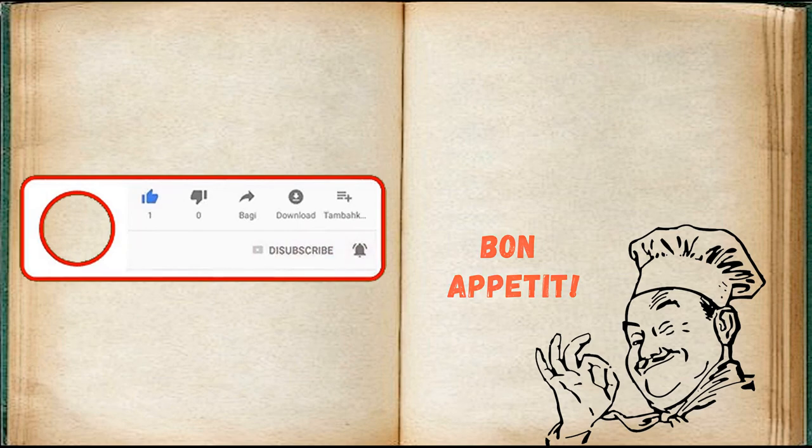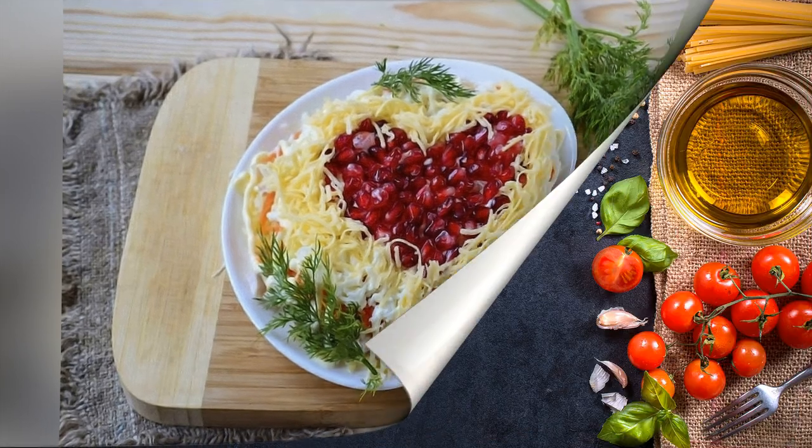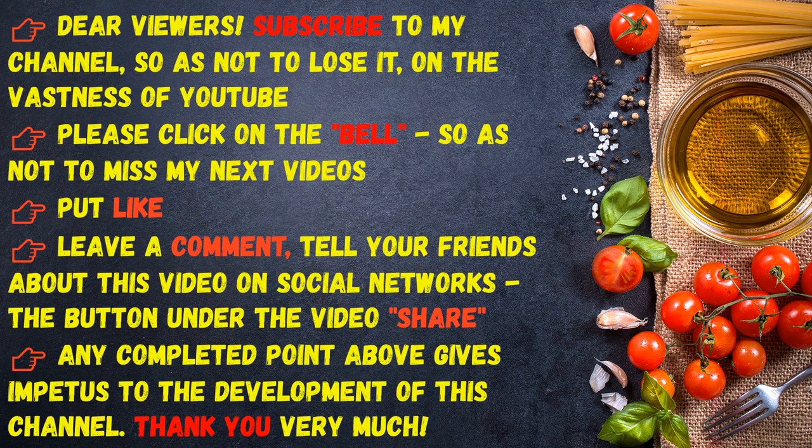Bon appétit! Dear viewers, subscribe to my channel so as not to lose it on the vastness of YouTube. Please click on the bell so as not to miss my next videos, put a like, leave a comment, and tell your friends about this video on social networks. Any completed action gives impetus to the development of this channel. Thank you very much.